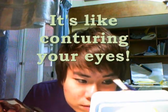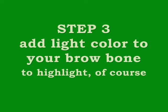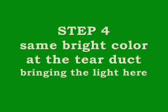Take the light color on your brow bone so that area will pop out, and also apply a little bit at the tear duct.